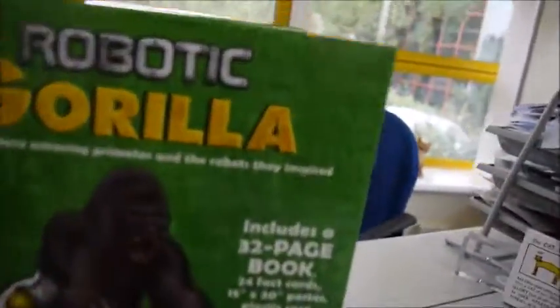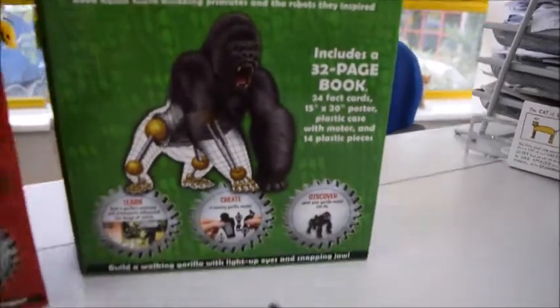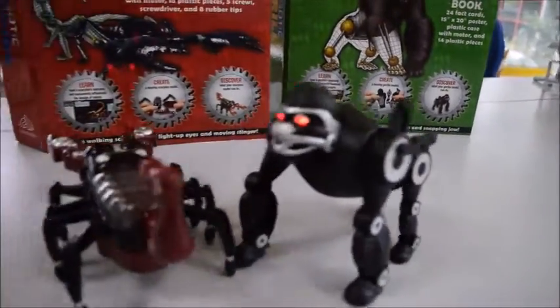Who's gonna win the race? I think it's the Gorilla. Oh, it's the Gorilla. Yep, it's a robotic Gorilla. And this is a robotic Gorilla.